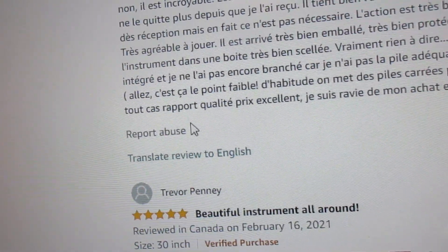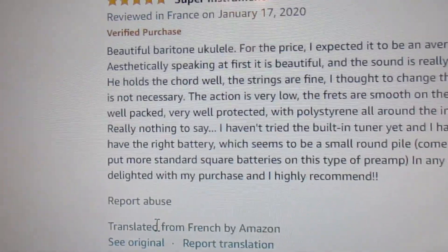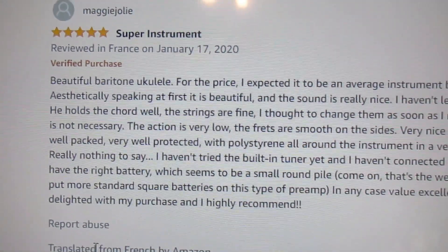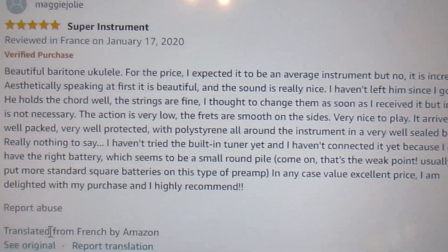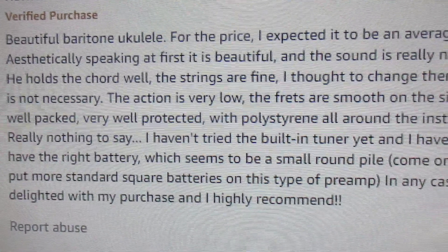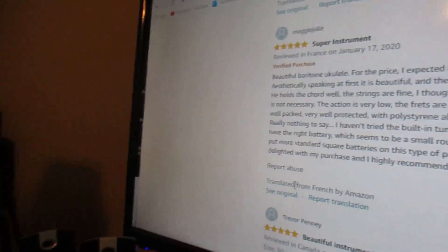Here is another good review. Action is very low, frets are smooth — so study this one. I think this is probably worthy. I would not be surprised if Caramel did not make this one, or maybe there is somebody who makes Caramel ukuleles and makes them all for everybody. I don't know, but I think they're coming from the same place.